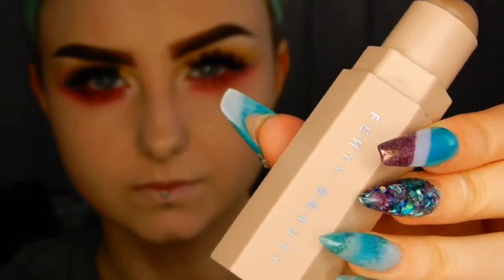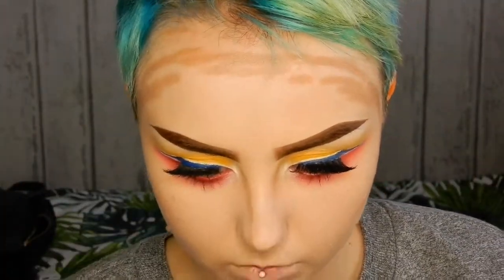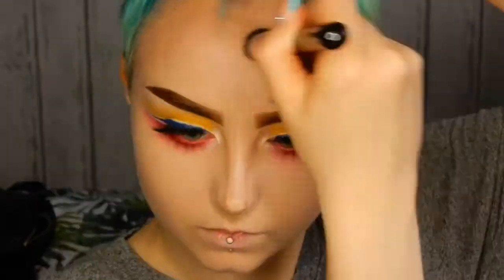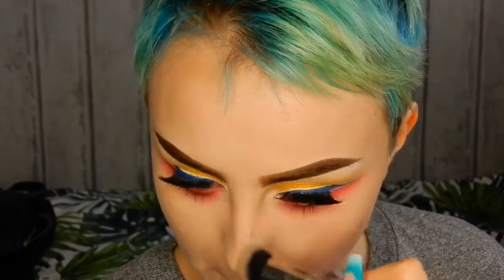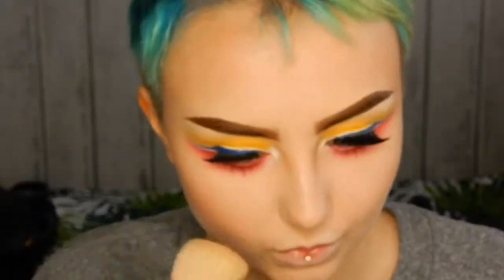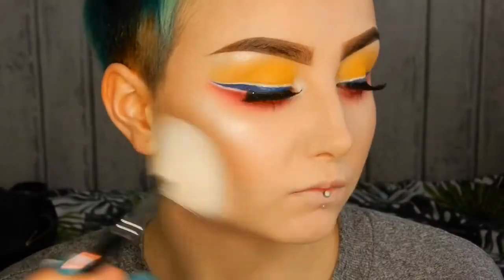As usual I'm contouring using my Fenty Beauty Match Stick in the shade Amber, then bronzing with my Illamasqua Bronzing Powder in the shades Glint and Solar, and of course highlighting using my Zoeva Summer Strobe Spectrum palette.